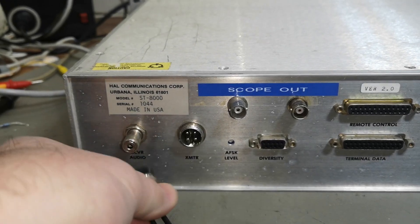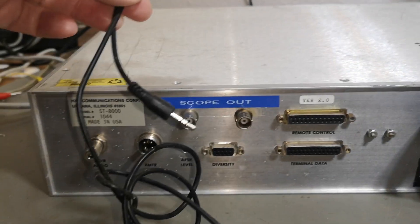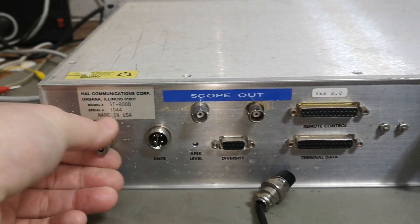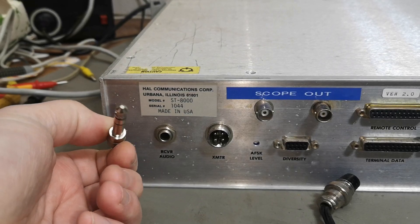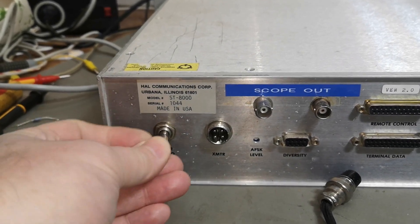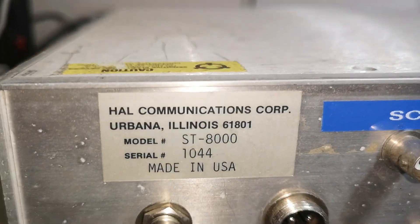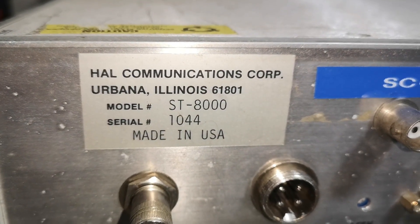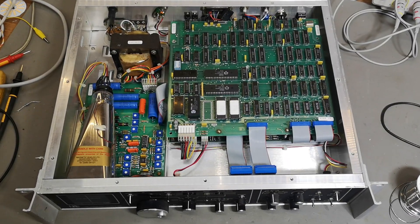We've got two connectors here for input and output. This one is the transmitter — that's the audio input and output — and this one is the receiver audio. I guess we can just put in some headphones here and listen to what's going on. And this is the model and number information.